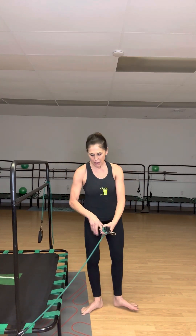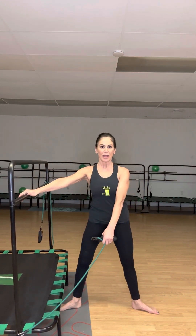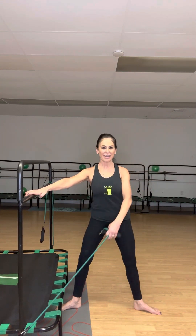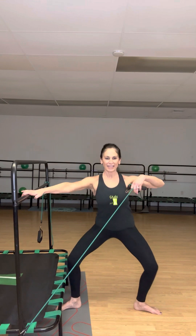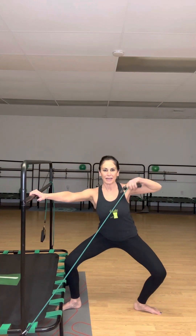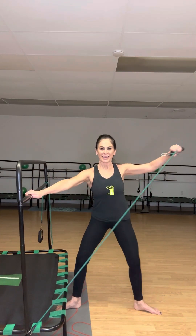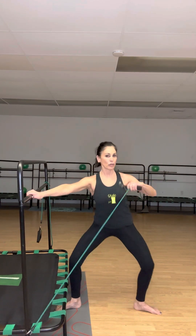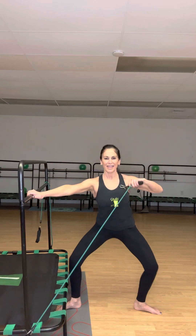All right — nice second position and plié: one through ten. Now let's make it a little longer and add that tricep extension. One set: in and out — one, two, three, four, and five. Keeping shoulders down — six, seven, eight, nine, and ten.